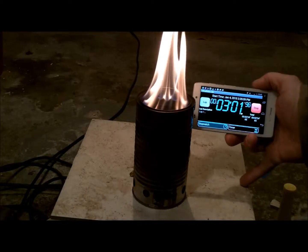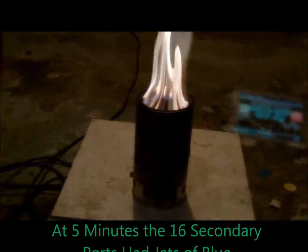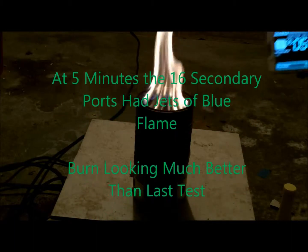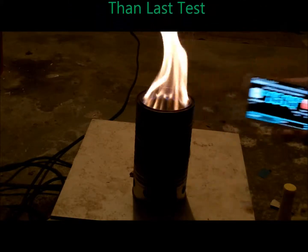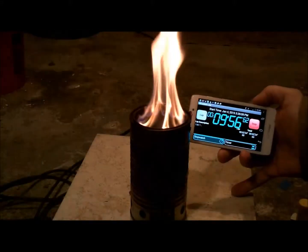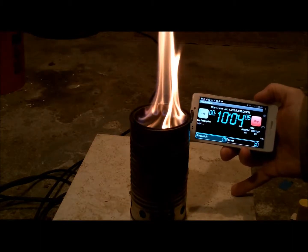At 3 minutes, we already have good flames coming from all 16 secondary ports. And at 5 minutes, all 16 secondary ports have jets of blue flame. This burn is looking much better than the last test already. I really like the top-down views of these stoves when all ports have strong flames — the flame is meeting in the middle. At 10 minutes, we're still getting nice jets coming out of all the ports.